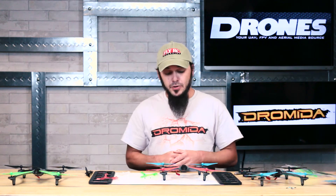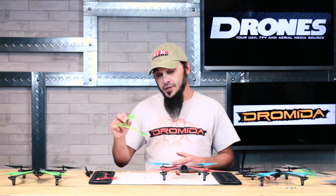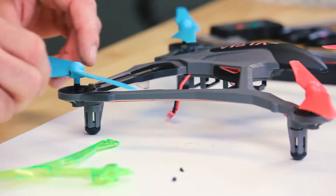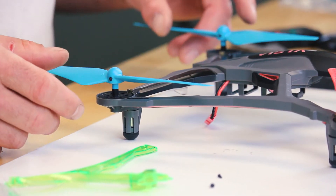It is a fairly simple machine, so you're pretty much limited to prop changes as far as color goes, and the lenses for the LEDs on the bottom. We've taken the red machine here and already put the blue props on the back — the rear blacks were a little beat up and we figured we'd give it a custom color combo.